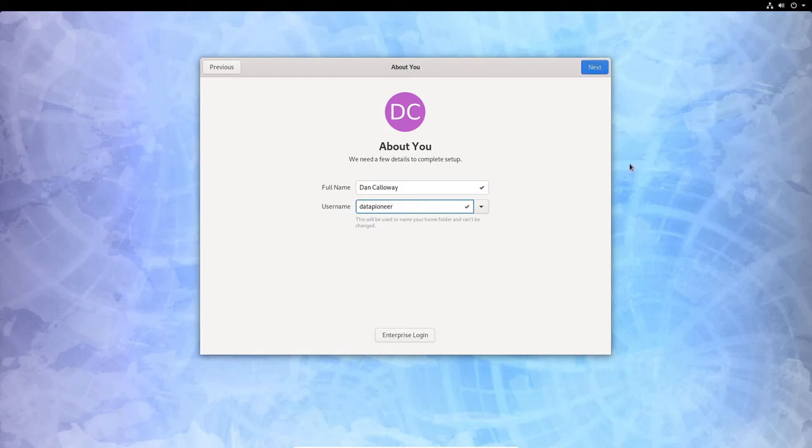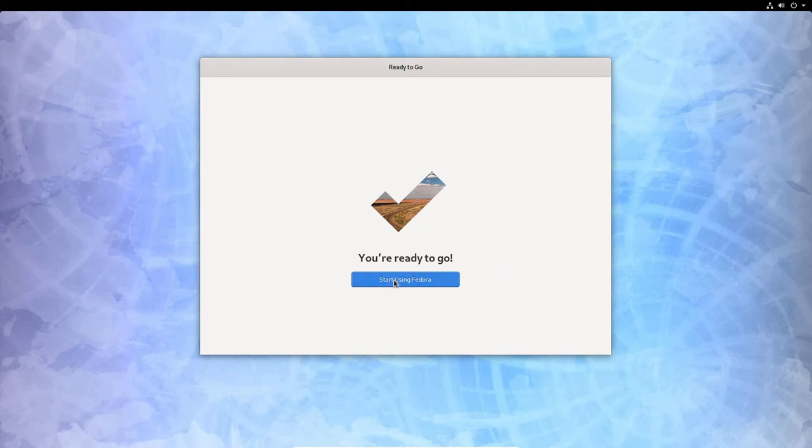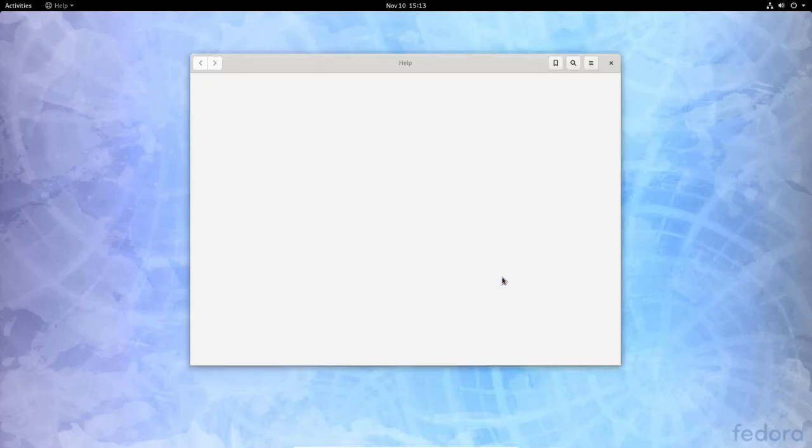I'll enter my name as Dan Calloway and my username as Data Pioneer. I'm not using an enterprise login. I'll click Next and set a strong password for the account, confirm it, then click Next again. It says 'Ready to go,' so I'll click Start Using Fedora.